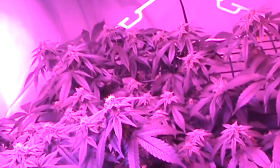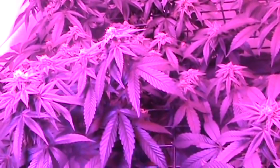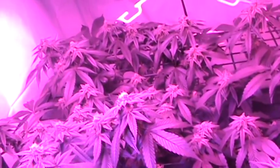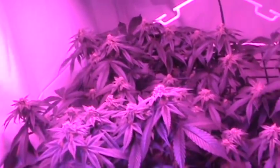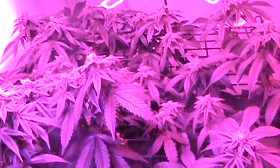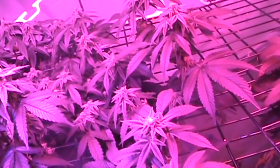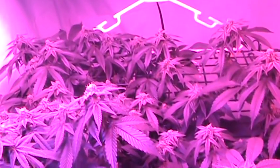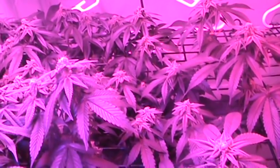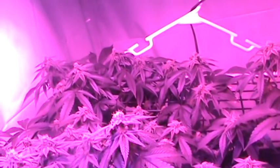I counted already — this should be a total of 55 tops on this one plant. This is how you want to grow if you want to maximize your limit. You can only handle so many big plants. I'm a patient and a caregiver, I can grow a lot more, but growing fewer plants but bigger plants like this seems to be the way to go.